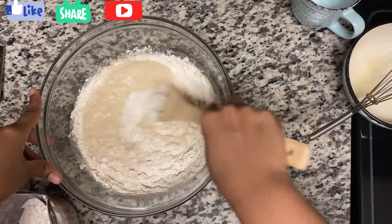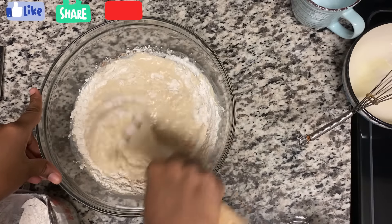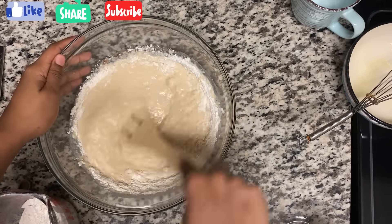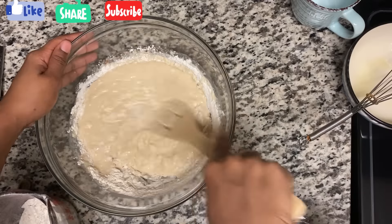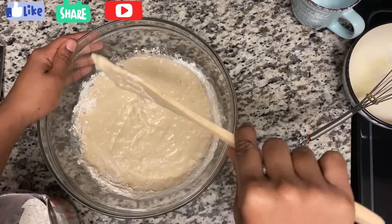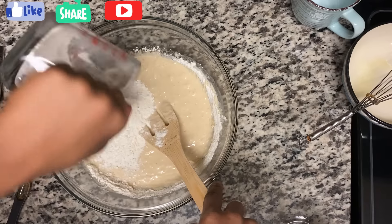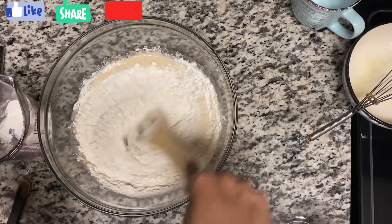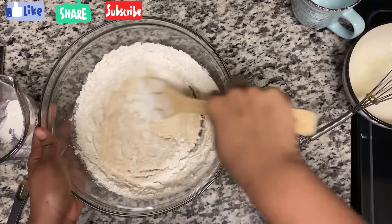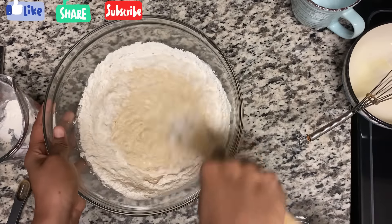For the milk you can use any regular milk or evaporated milk if you want. If you don't want to use white sugar, you can use powdered sugar — it'll come together into the dough, but you may need a little more flour to make it thicker. If the dough gets too thick, go ahead and add a little water.